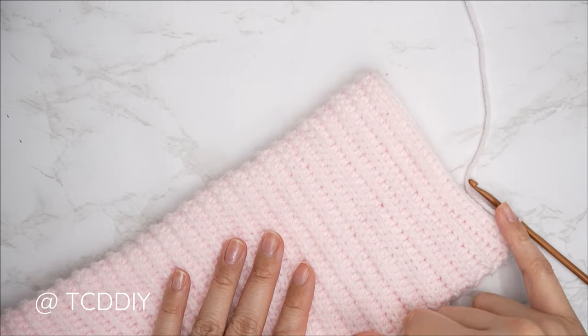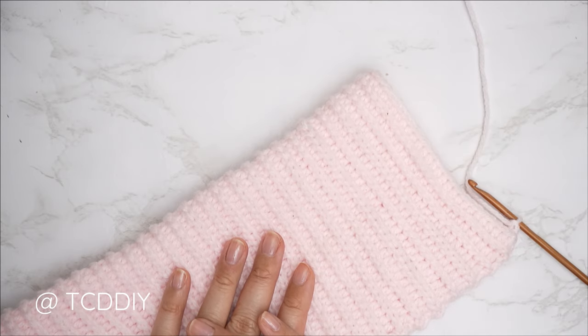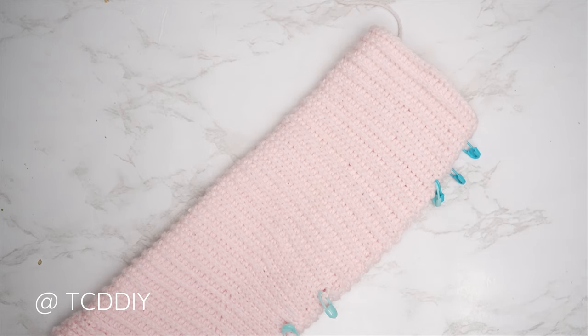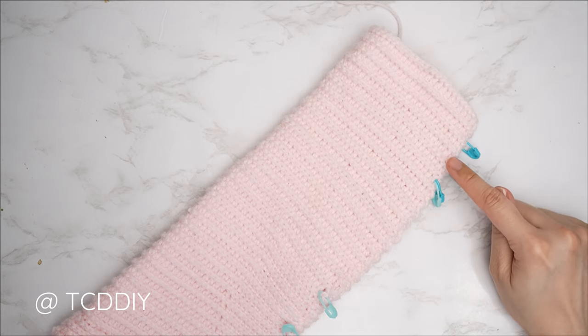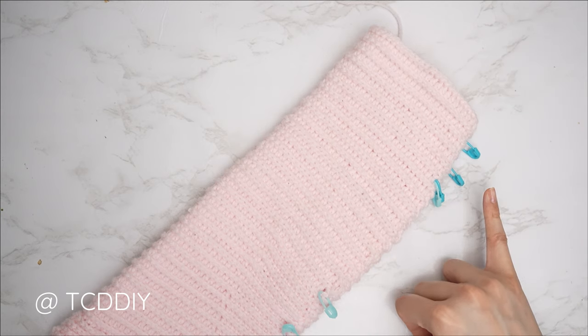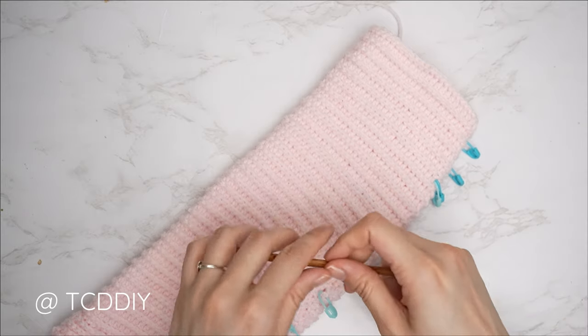Continue repeating those two previous rows, only decreasing into the half double crochet rows where you see fit, until we reach about an inch past our elbow. I'll meet you back right after a back loop slip stitch row so we can get started on the bell. We're back — I've just finished up the decrease portion. I did decreases into every other half double crochet row. I have a total of 64 rows for this portion, my length is roughly 11.5 inches or 29 centimeters so far.